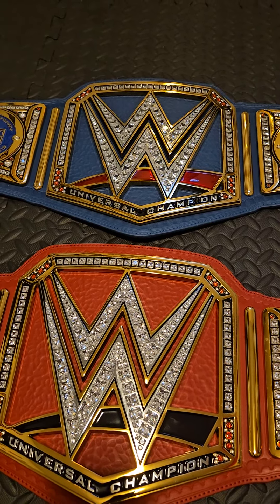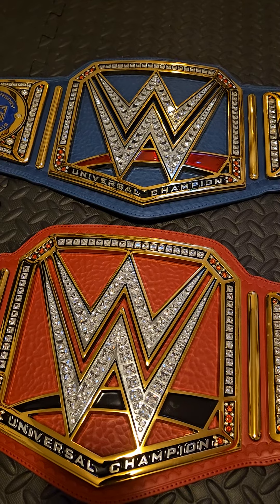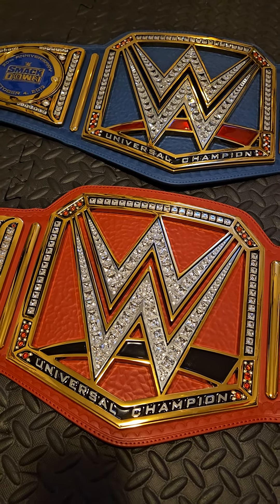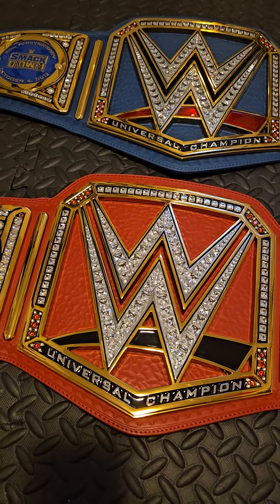The blue one I had a lot more fond memories with. I liked how Roman carried it, I liked how it got thrown around a lot — I just think it had a much better run. For title design, I definitely prefer the blue one because the color pops a lot more than the red one.